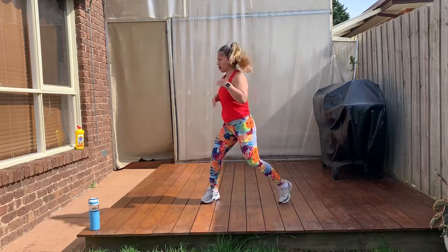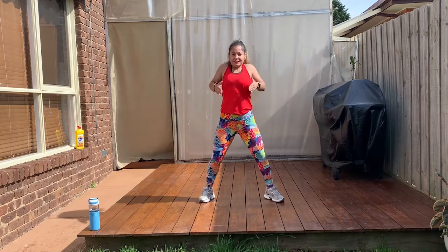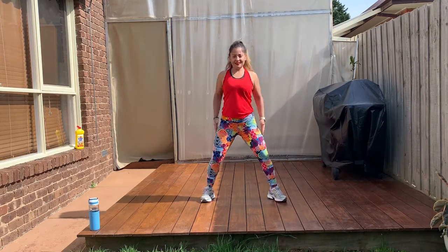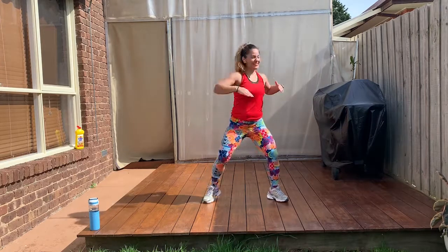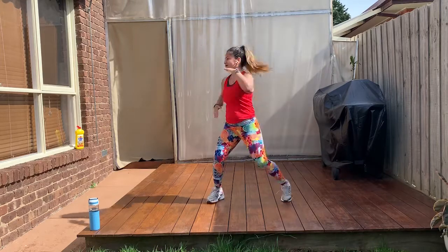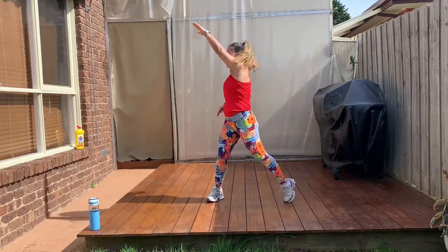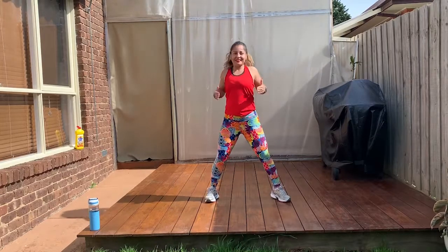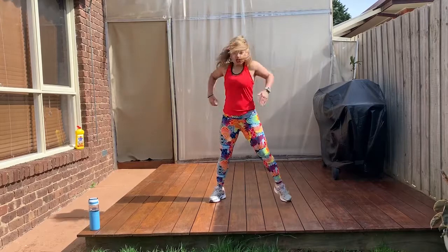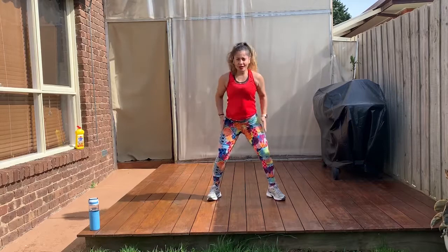Come on. Cross, cross. Nice. And big. Take it up. One more. This time, cross, cross, two squats. Cross, cross, two squats.